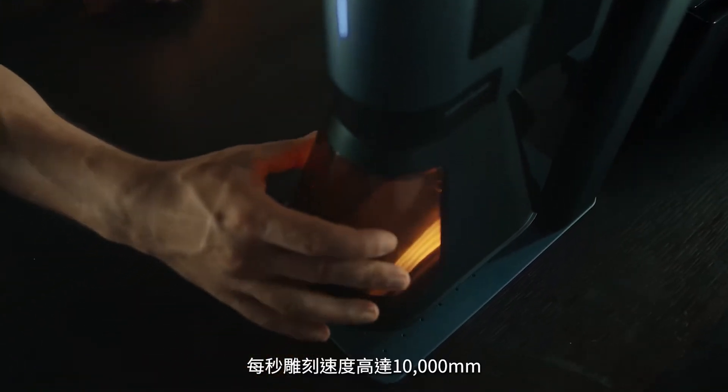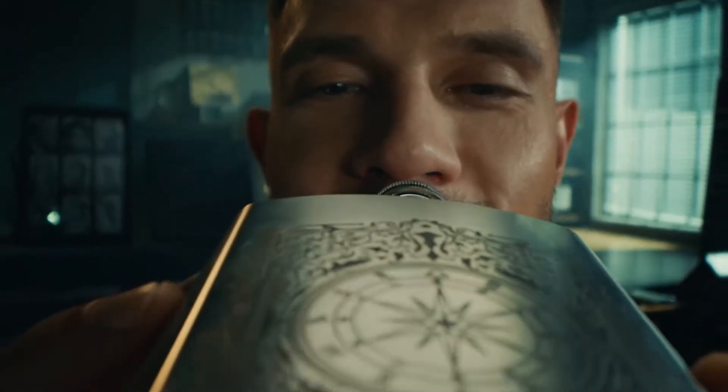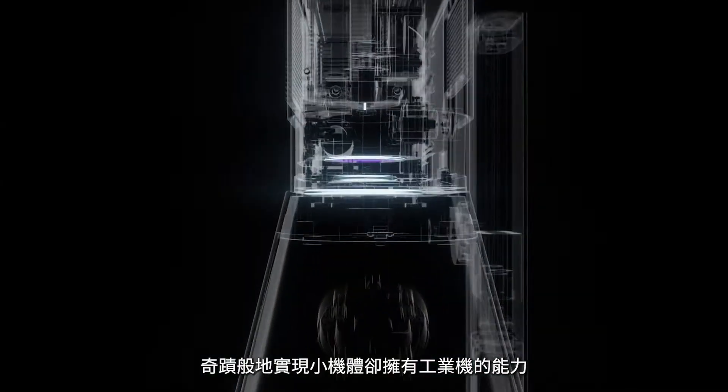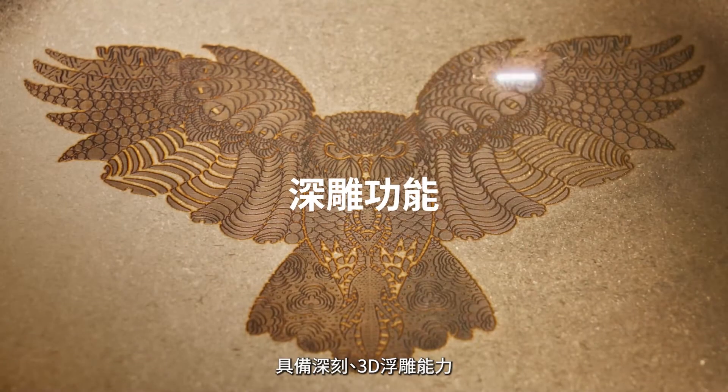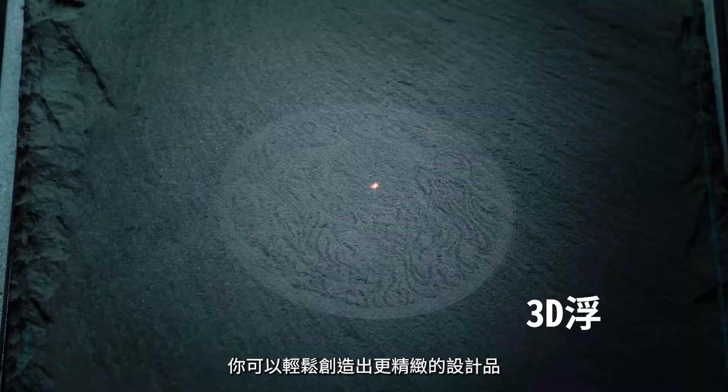It delivers industrial grade speed at 10,000 millimeters per second, coupled with incredible engraving capabilities. With deep engraving, 3D grayscale, and bossing, you can produce more intricate designs and patterns.